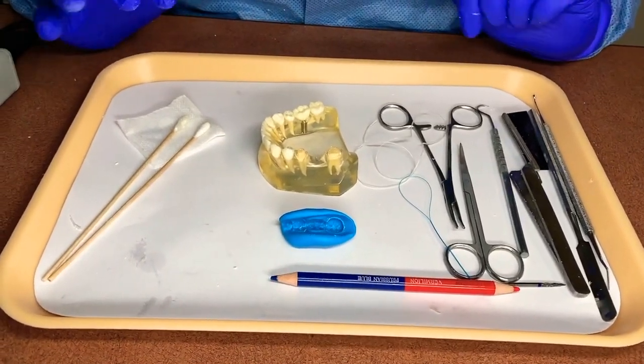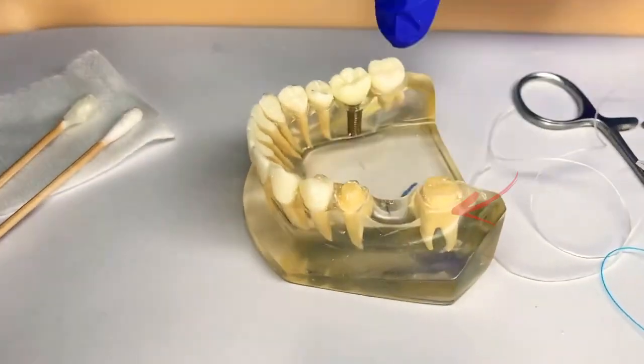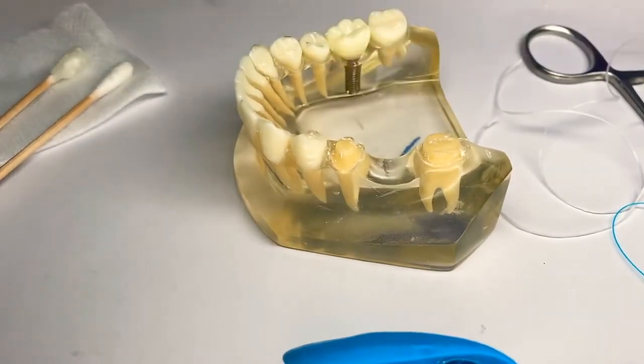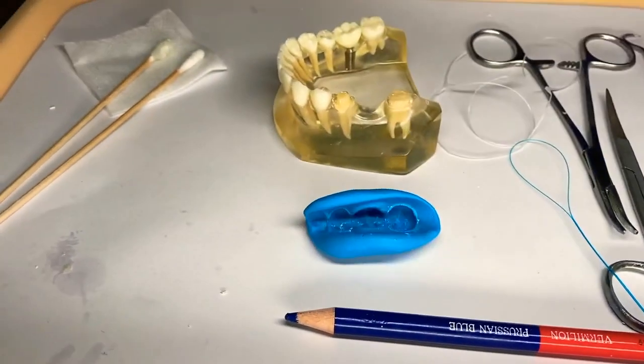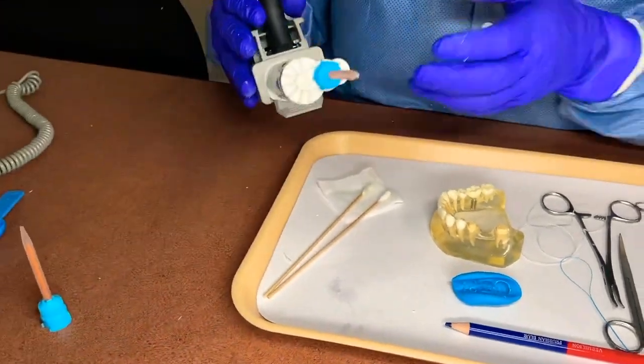We have our prepped bridge from our doctor: our abutment, our pontic where the missing tooth is, and our abutment. We have our bite and now we have our Turbo Temp. We're always going to start with a new tip.